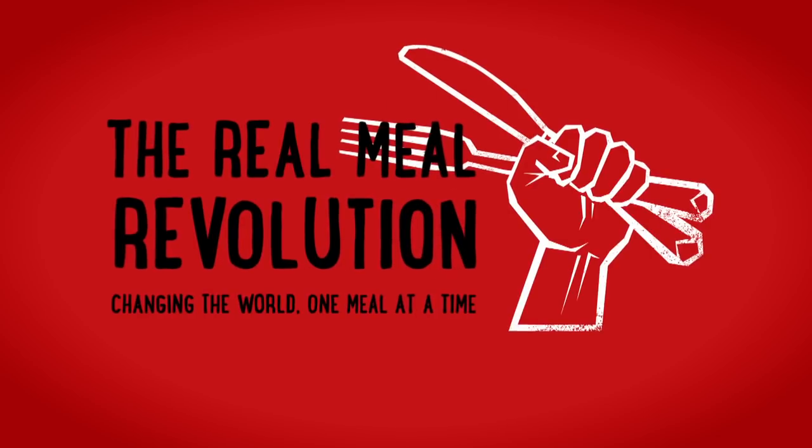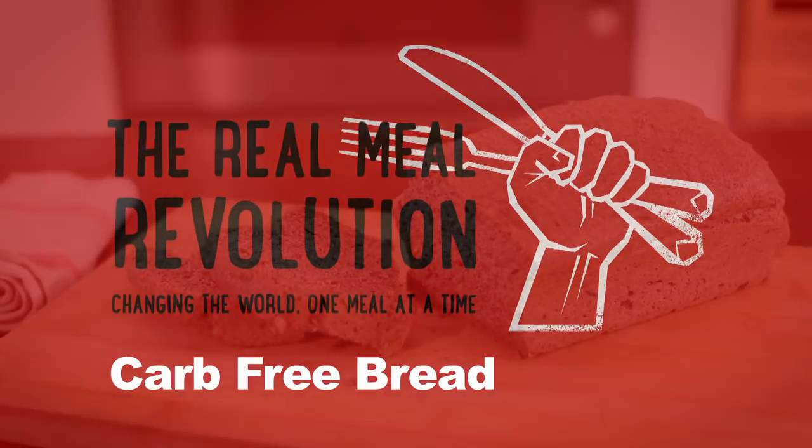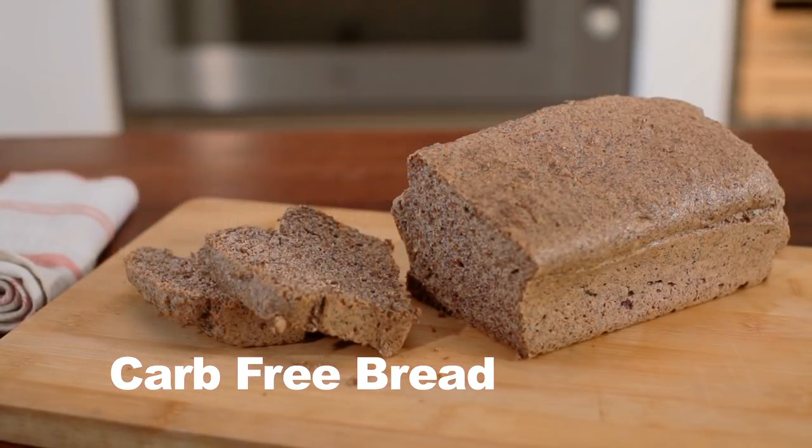Welcome to Real Meal TV. Today we're making carb-free bread. We've had a few people email us saying they're having problems with the carb-free bread, so we've troubleshot it and come up with a few ideas that might be causing problems.